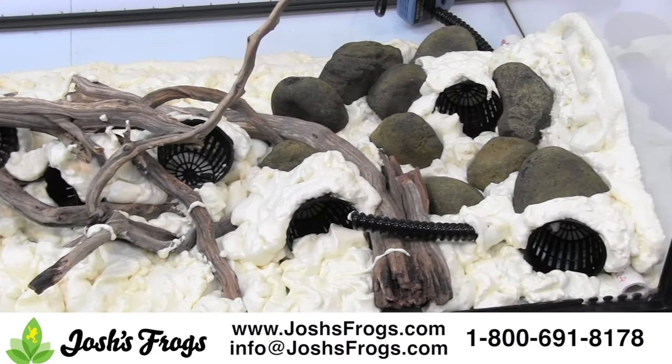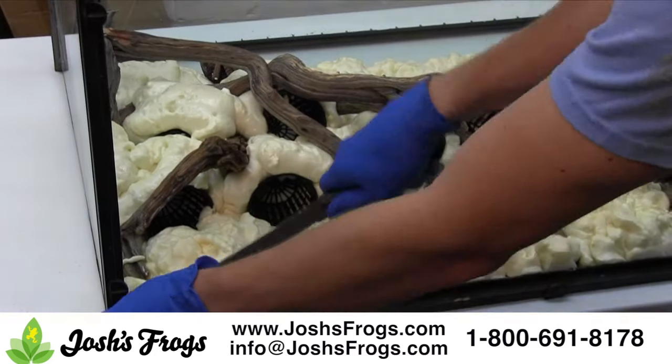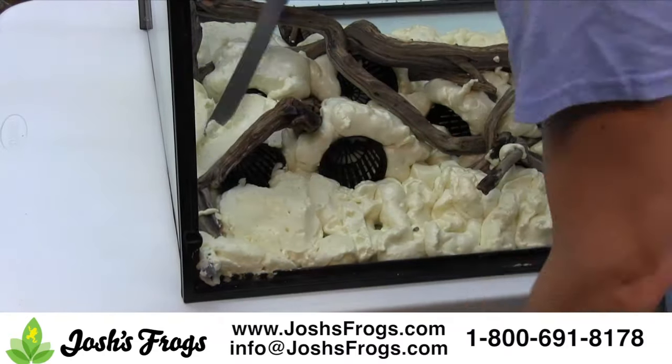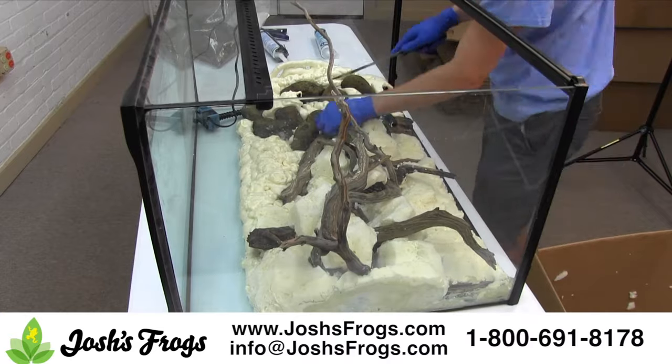After the foam has dried, it's time to sculpt it with a knife. A serrated steak knife or bread knife works well. Hack away at the foam, exposing a roughly textured subsurface. Silicone will easily adhere to this surface.